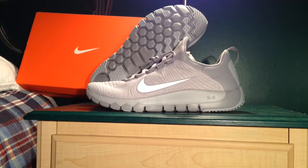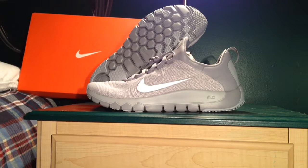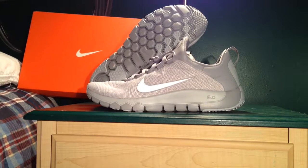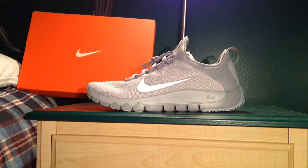Hey, what's up YouTube? Coming at you with that wave view on the Nike Free Trainer 5.0 Wolf Grays — actually, that's what the color is, but I like to call them the pure platinums. Got that 3M check, though. Love it. Alright, so let's get into this review.